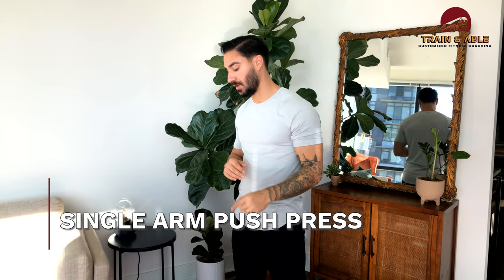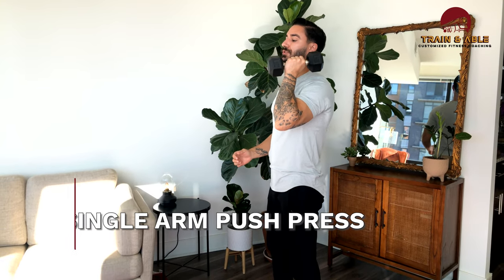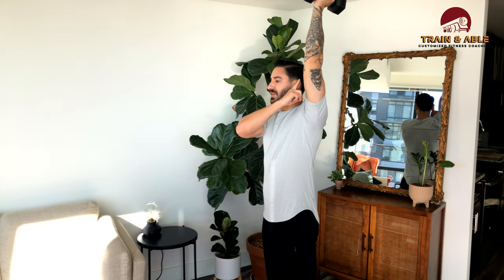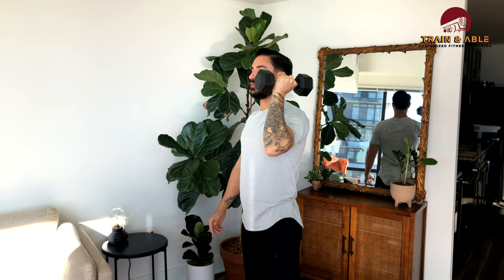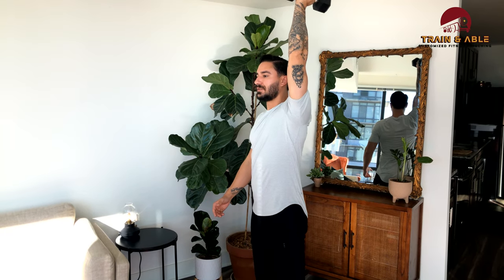Let's start with the dumbbell push press — you're only using one arm. The dumbbell comes up to the shoulder, you have a little bend of the knee, then you drive from the legs and press overhead. The more I use my legs, the happier my shoulders going to be. Arm finishes straight, covering the ear. Full speed: hang, dip, drive, press. That's our single sided dumbbell push press.